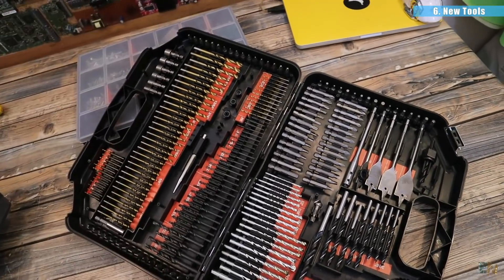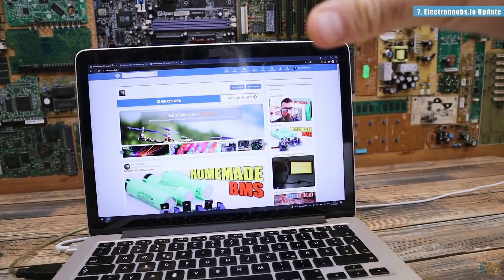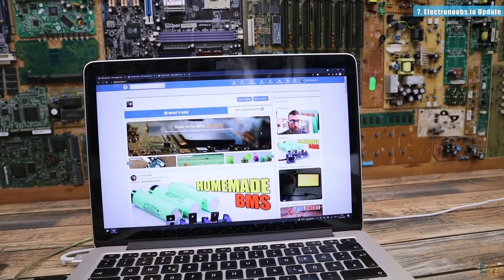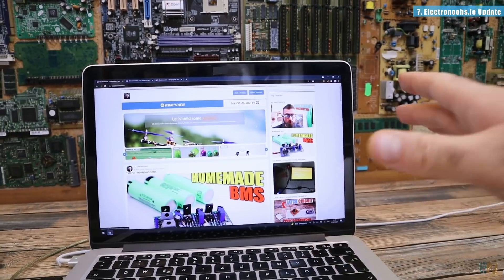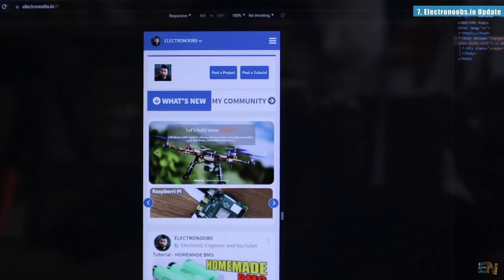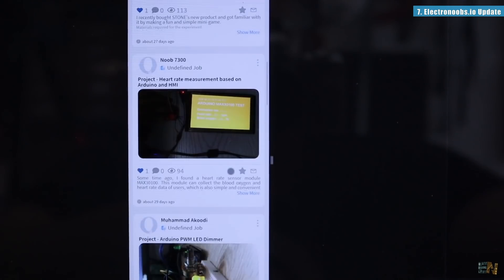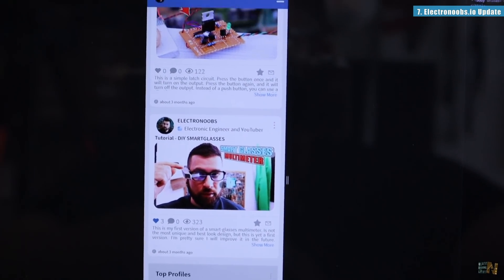Then I wanted to show something new about my website, electrons.io. Remember, this is a website where you can make an account and post your own tutorials and projects and everything that you want to share with others. The main thing that I've changed is the main wall. As you can see now it has more of an Instagram look. If you go into the mobile version, you can scroll down and see the projects, you can like them, see the comments, and show more from that project. This is more interactive so you can see all the projects from others, and if you want to see the entire project you just click it and go inside.